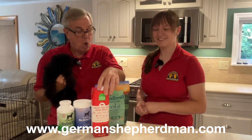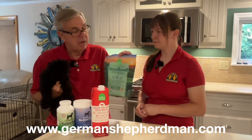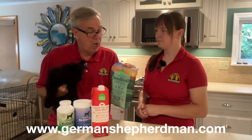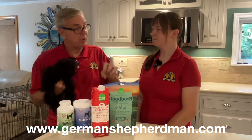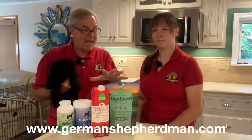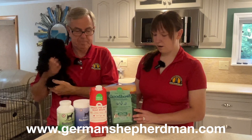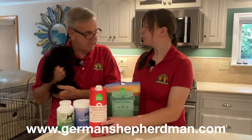We did a recent video about Open Farm's freeze-dried raw topper. The idea is to put the topper on your kibble and hydrate it with bone broth or water. So if you're using this bone broth along with it, you'd put the topper in a bowl with your kibble.